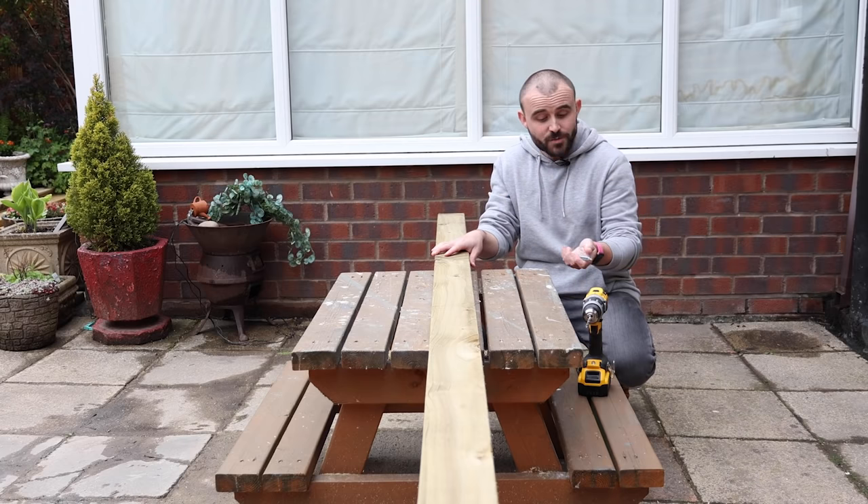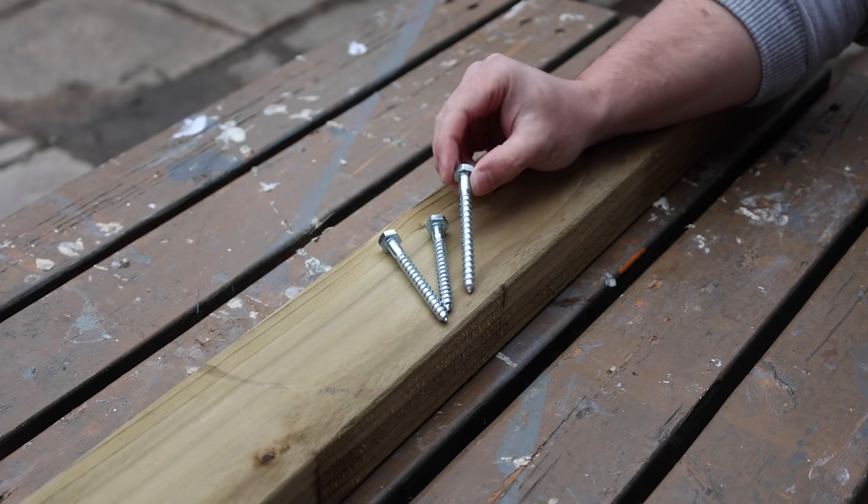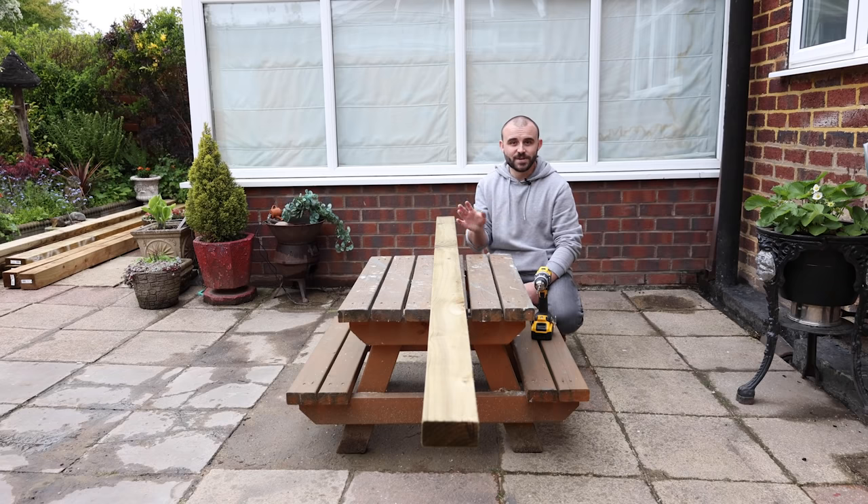To attach the batten to the wall I'm going to be using coach screws — just three in this board, which will be plenty strong enough. I'll first drill three holes into the wood, then offer it up to the wall and put a mark where I need to drill and add some wall plugs.